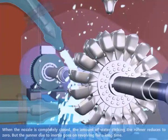When the nozzle is completely closed, the amount of water striking the runner reduces to zero, but the runner, due to inertia, goes on revolving for a long time.